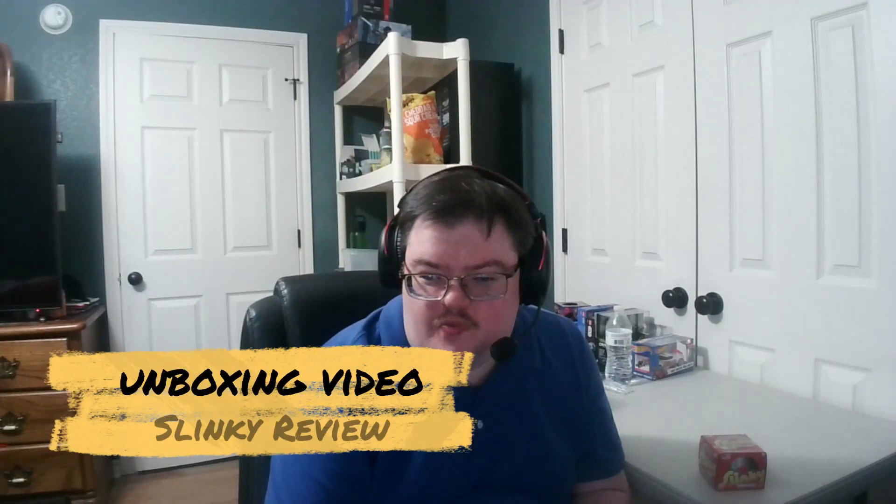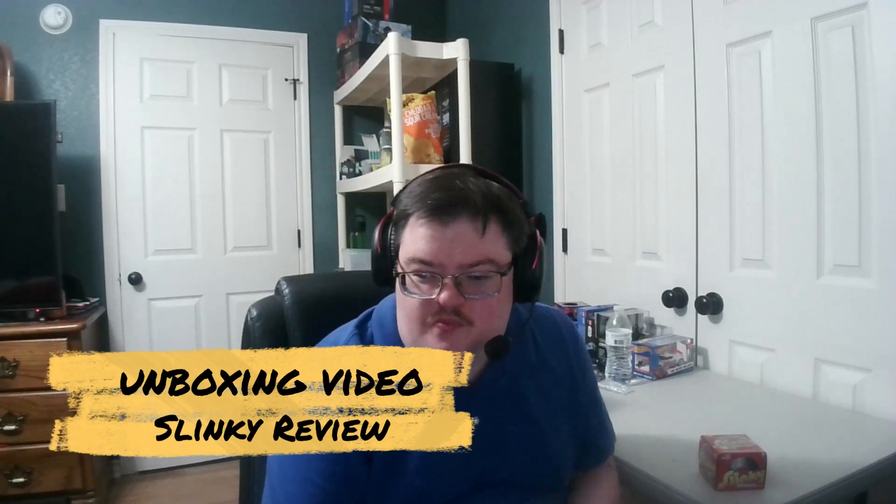Hello everyone, welcome to an unboxing video. Today I'll be unboxing this slinky toy — the original, as you can see it says right there at the bottom. I went to the dollar store the other day and found one of these things, and I figured why not pick one up and show you guys what this item is about today.